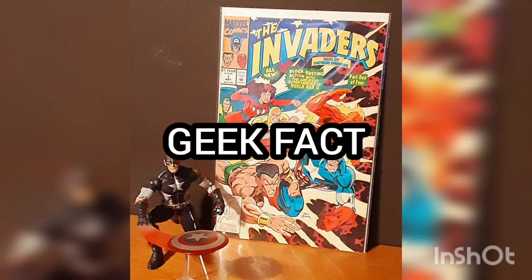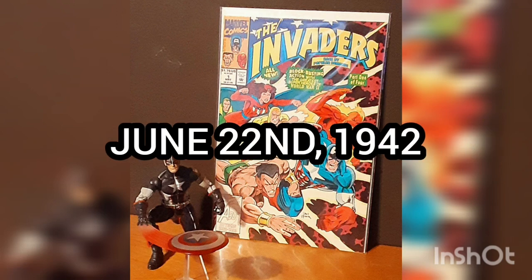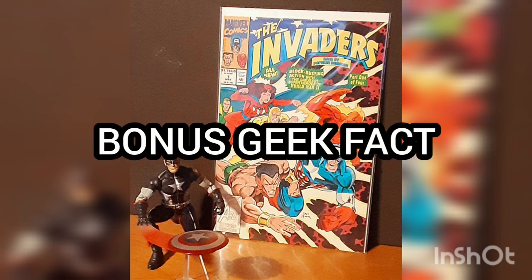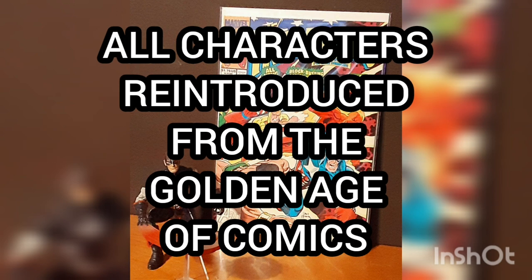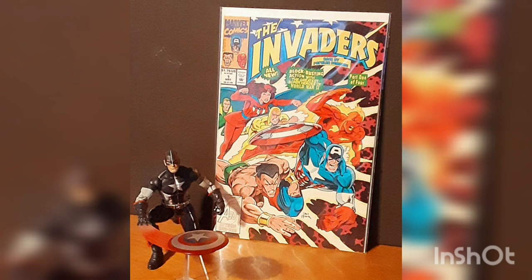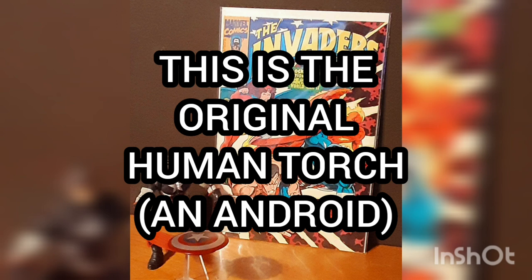Geek Fact: This first issue takes place on June 22, 1942, only six months after the bombing of Pearl Harbor, causing the United States to declare war on Japan. Bonus Geek Fact: The Battle Axis teammates are all characters reintroduced from the golden age of comics; they were all originally created by defunct publishers. Another bonus fact: This Human Torch isn't Johnny from the Fantastic Four — this is the original, who was also an android.